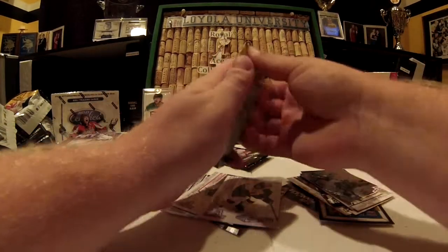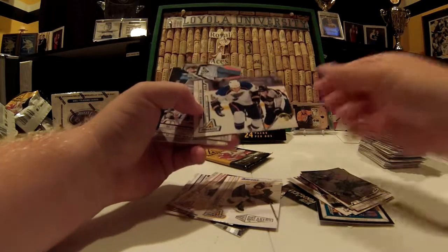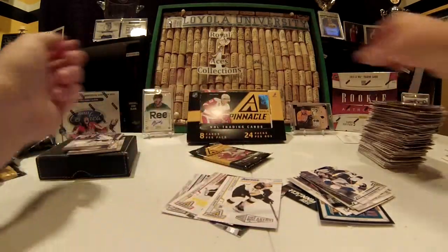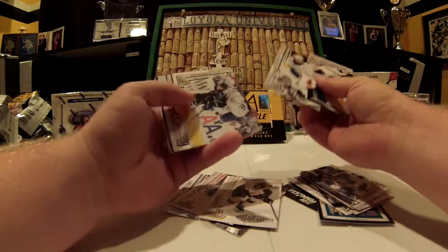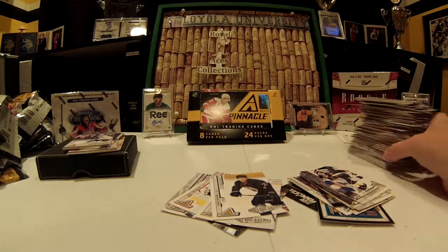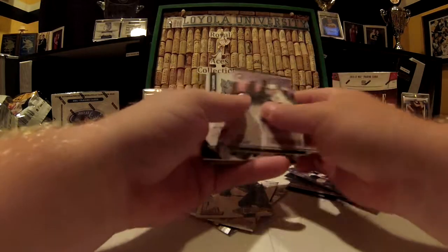Alright, last two packs. BJ Crombeen artist proof, not numbered — something that's just like an insert, probably one per box. Alright, last pack. Icebreakers of Linus Omark — that's nice, I like Linus Omark. And that's all — nice fat stack of base cards, couple inserts, couple rookies, four fairly solid hits, all look very nice, especially that on-card auto, which I believe is a bit of a tougher pull.